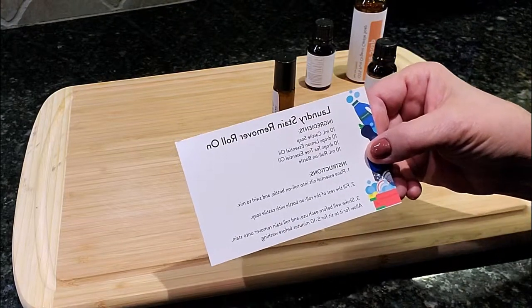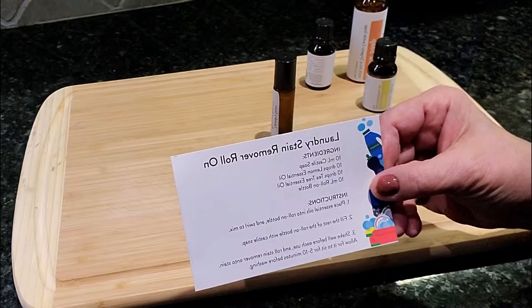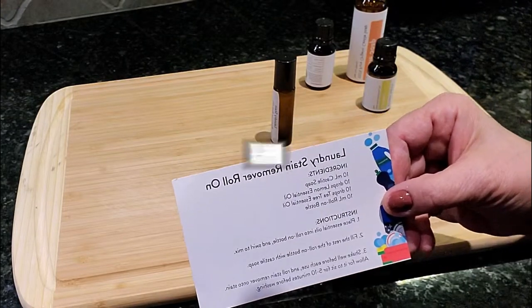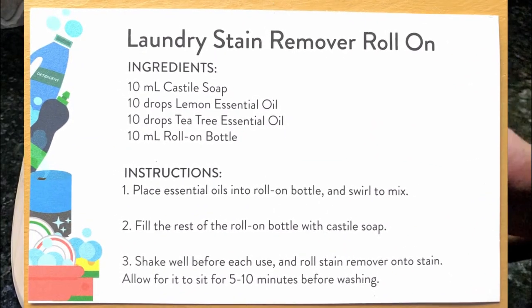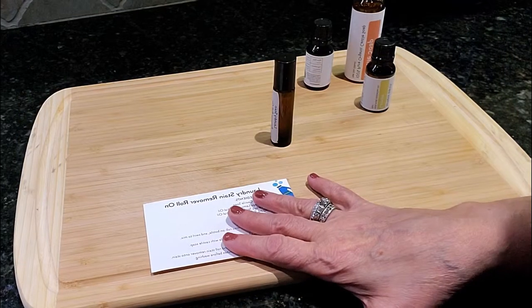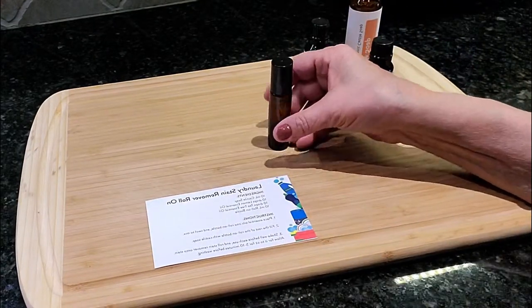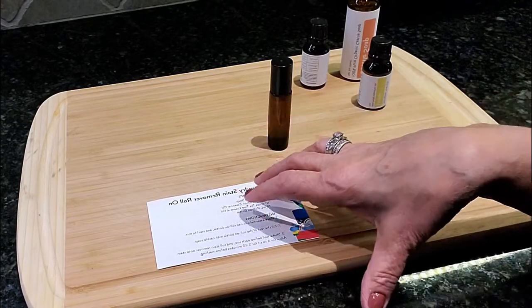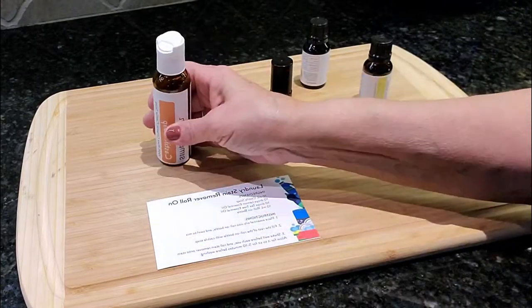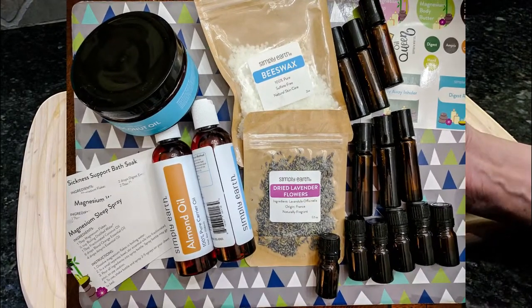Instead of making the hand soap first — which I'm going to make too — I wanted to show you how easy it is to make this laundry stain remover roll-on. I started thinking about all the times my husband gets stains on his shirts when we're out eating, and how handy it would be to have a roller I can just apply to a stain and catch it before it sits in. All I needed was the Castile soap and the little roller which I got from my bonus box.